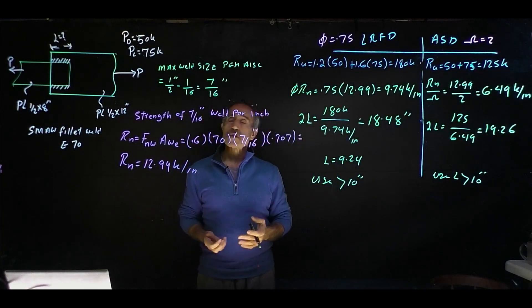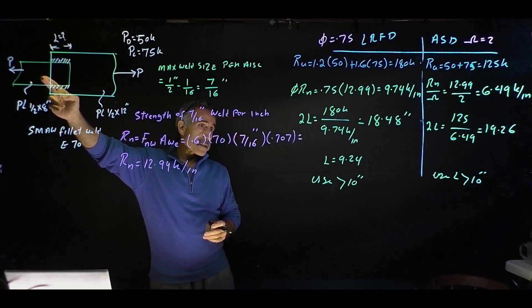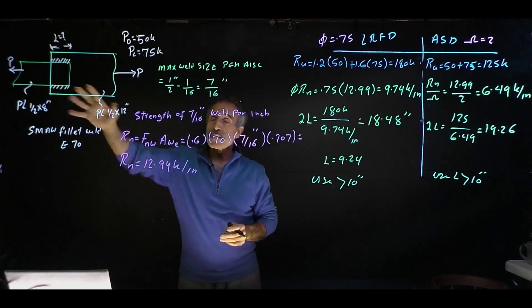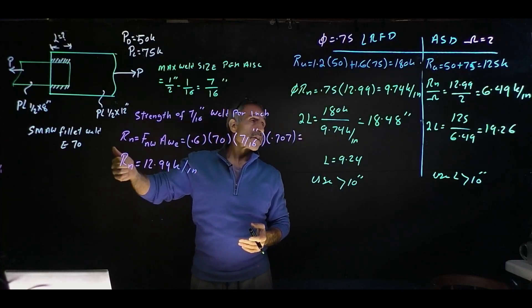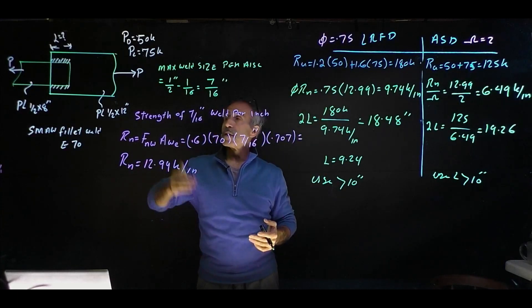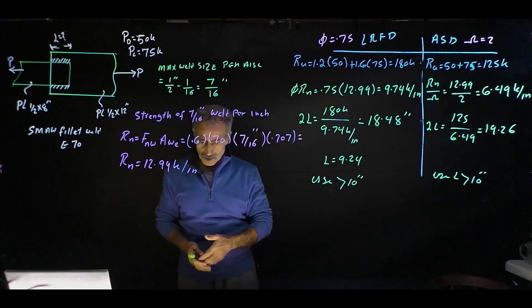Here's an assignment for you: go back to the first example, figure out the strength of the small plate, and determine which will fail first. Then you can adjust your welding length to make sure the plate fails before the weld — or your load might not even be big enough to fail the plate. I hope you learned something. If you liked it, please give me a thumbs up. Have a good day.